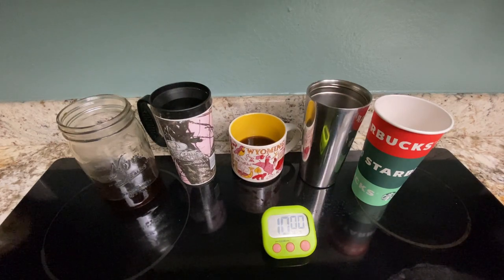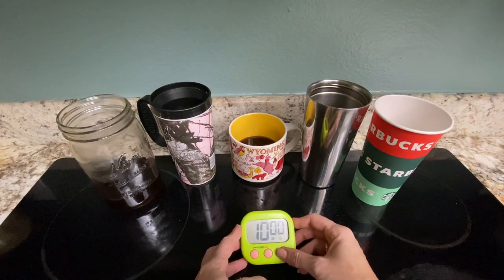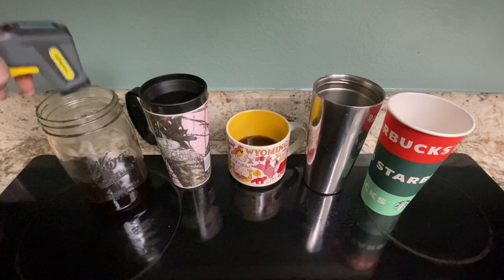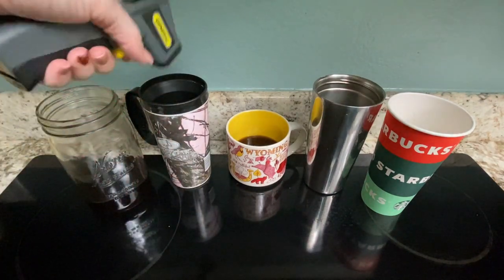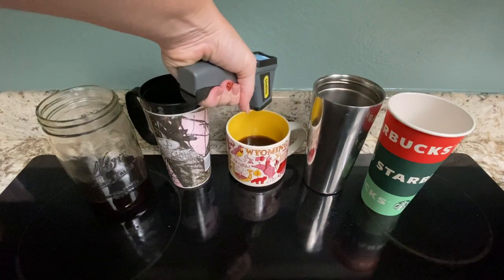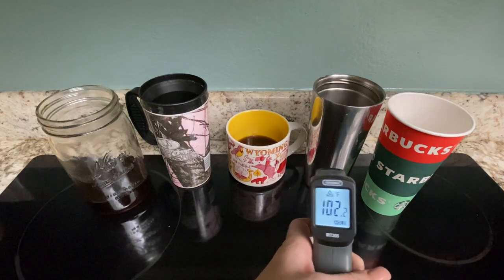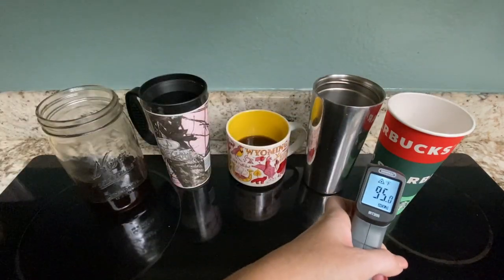I'll put it another 10 minutes for a stronger scientific analysis. After 20 minutes total, the glass shows 86 outside and 90 inside. The ceramic shows 84 outside and 87. The metal cup is 73 on the outside — holy bonanza — still 102 on the inside. The paper cup reads 93, meaning the coffee in the paper cup is actually still pretty warm.